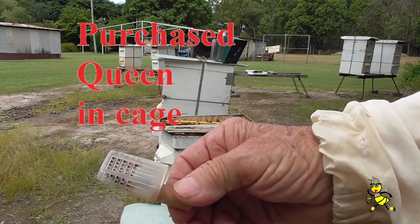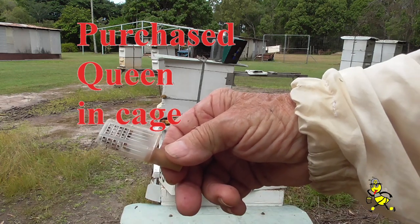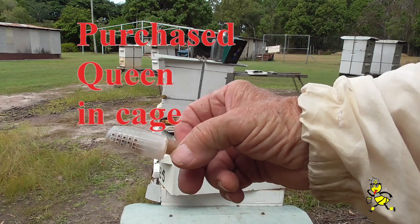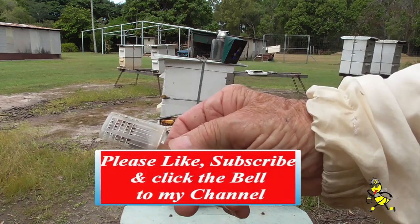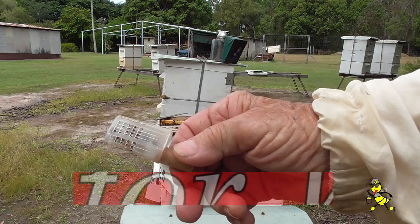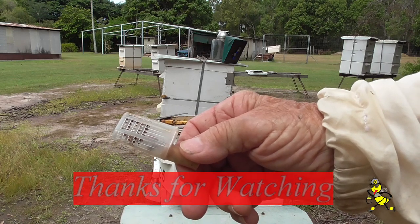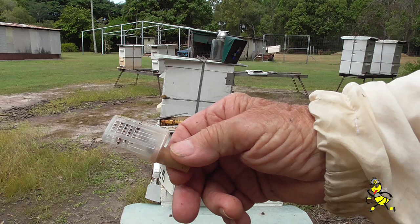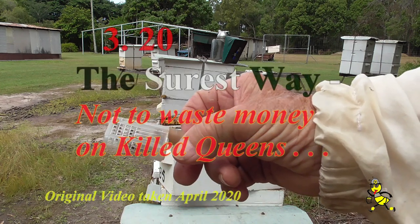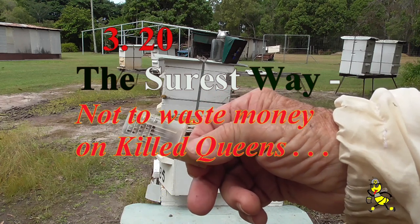Queens that are purchased and come in the post have up to half a dozen worker bees or escorts with the queen to feed her. This is a JBZB queen cage, and sometimes it can be a hit and miss getting her to be taken. One of the reasons for this is that the queen is not in full lay — she has been in the cage for a number of days.